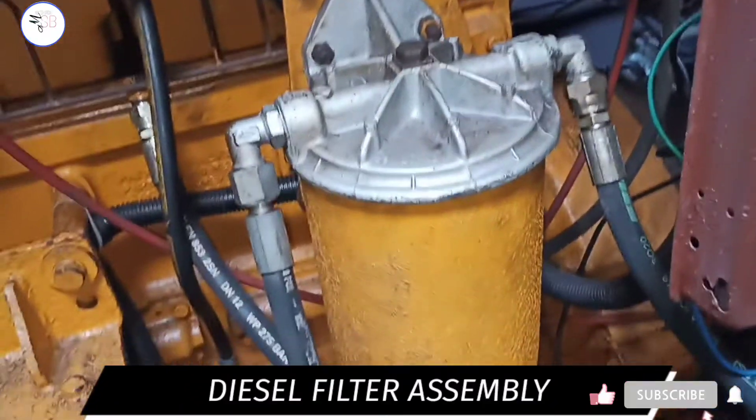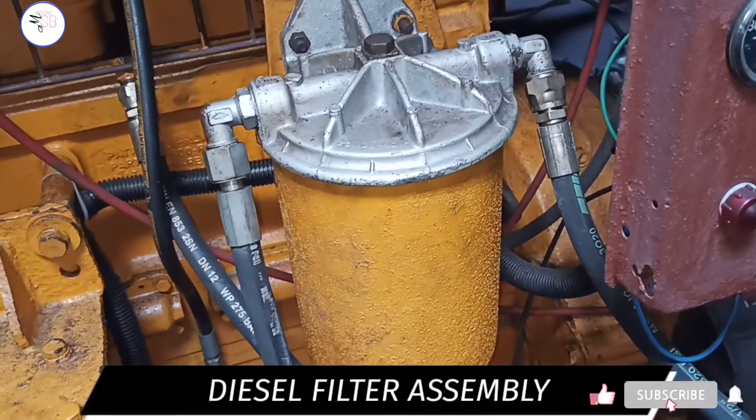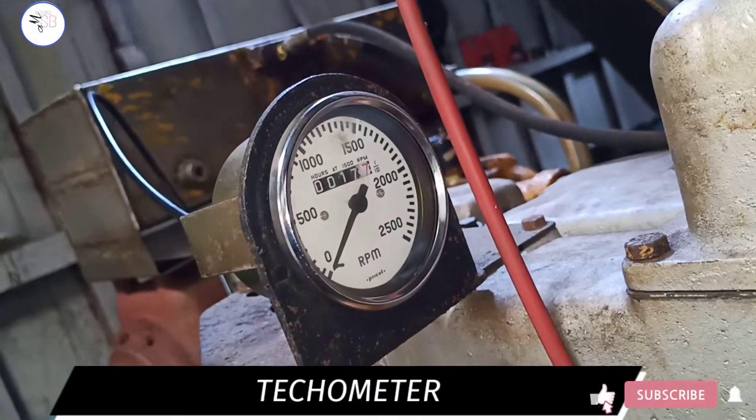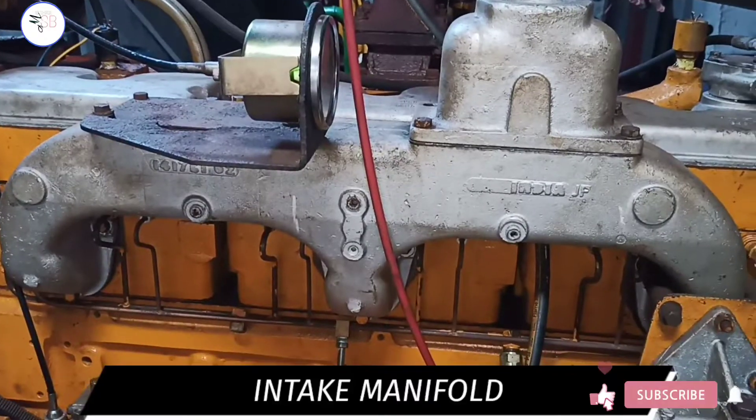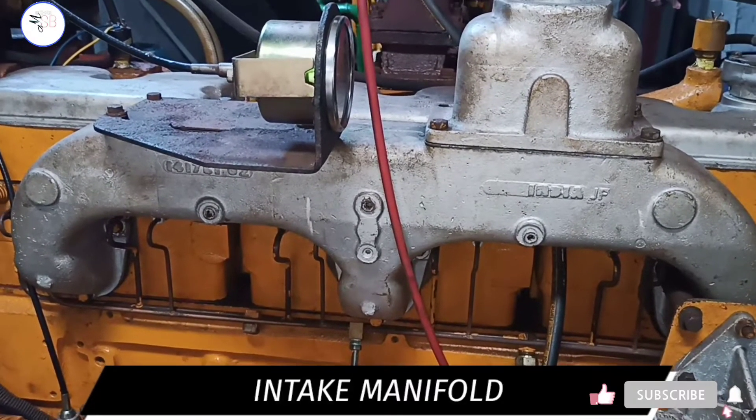This is a diesel filter assembly. This is a tachometer. This is the intake manifold, which is also called an after cooler.